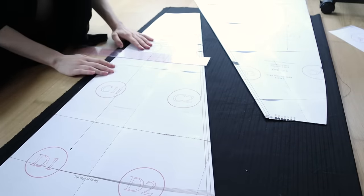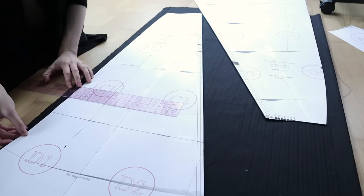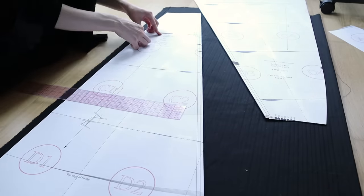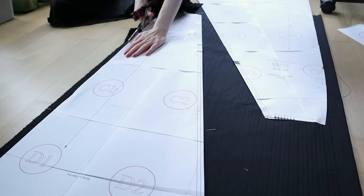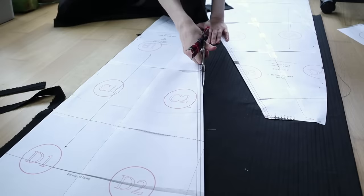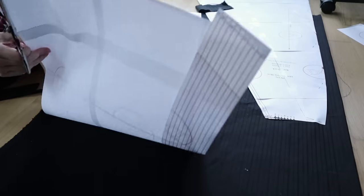Once again, I haven't cut the pattern on my new marked lines, in case — in the very probable event — I decide to make a full-length walking skirt one day. Also, this should go without saying, but when working with a printed pattern, always be sure to read the instructions thoroughly before starting your project. This pattern comes with a half-inch seam allowance included, so there was no need to add any on in cutting.